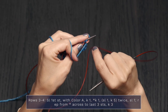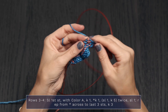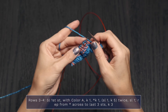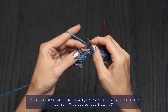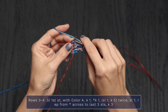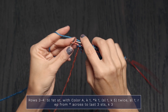Row 4 is the same as Row 3, except all stitches are slipped with yarn in front, since this is a wrong side row. Slip the first stitch, knit 1, knit 1 again, bring yarn to the front to slip 1, yarn to the back to knit 5. Repeat that across — yarn to the front to slip 1, yarn to the back to knit 5. When you get to the last 3 stitches, knit those.